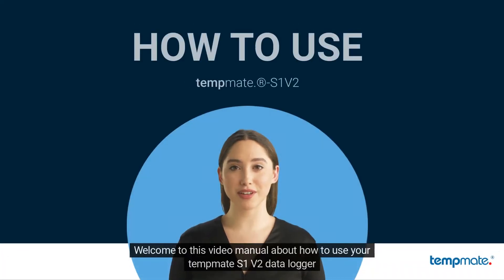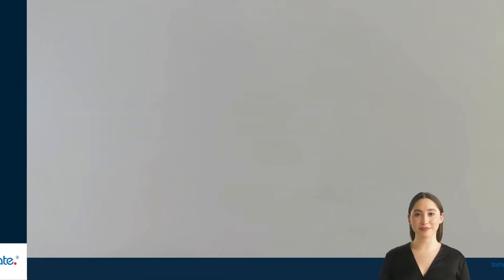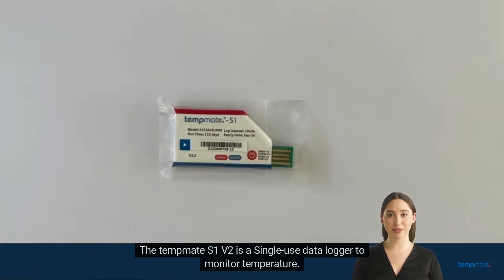Welcome to this video manual about how to use your TempMeet S1v2 data logger. The TempMeet S1v2 is a single-use data logger to monitor temperature.